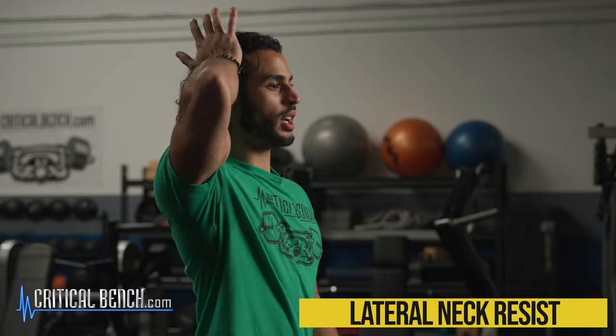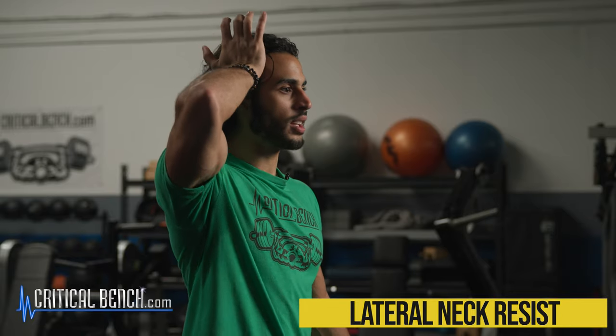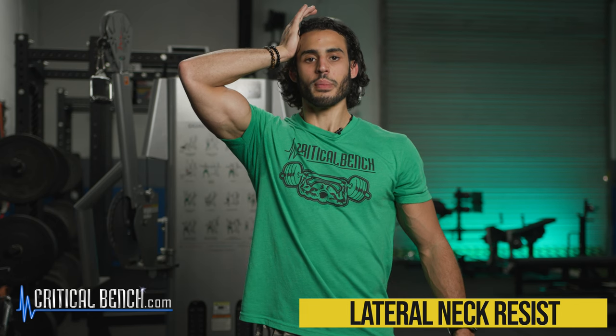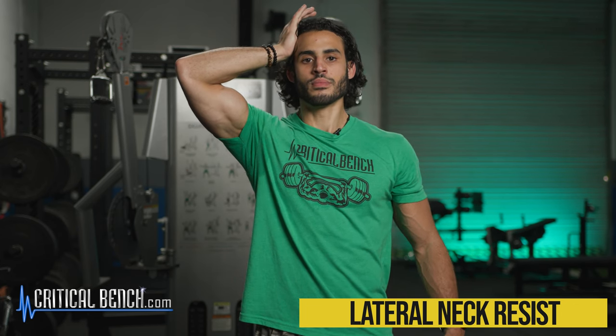Now we're going to go side to side. Palm to the side of the head, nice tall stance. We're not going to be moving our head — this is isometric. We're not moving, we're stabilizing. Pushing in while holding back. Tongue at the roof of the mouth. 10 seconds, work your way up to 30. Relax, then other side. Same thing.